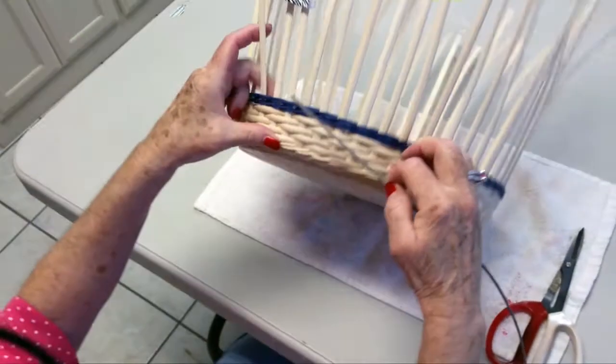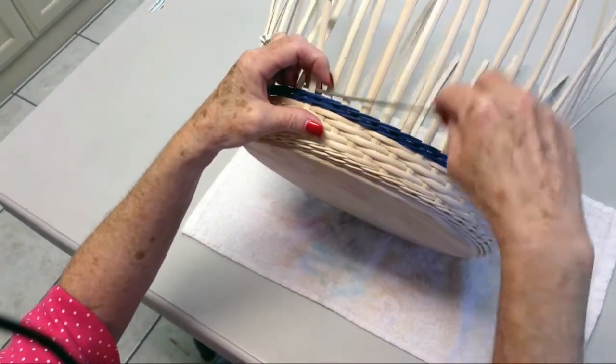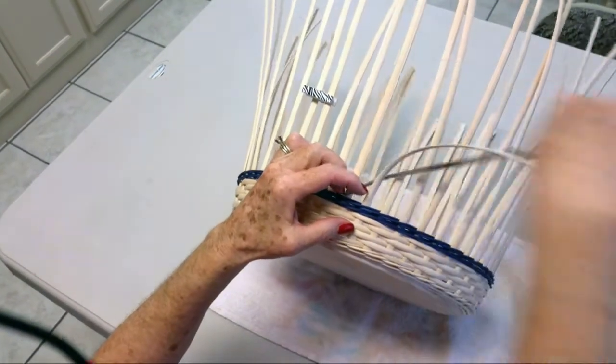I am going to place it behind the marked spoke and you are going to weave over, under, over, under two times and then stop.